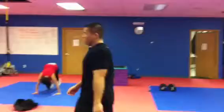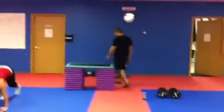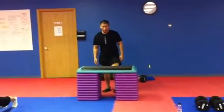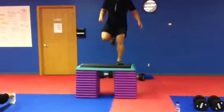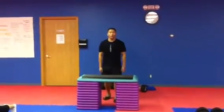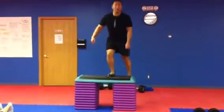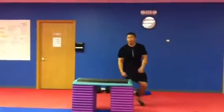The next one is one-legged box jumps. You can adjust how many steps you want or what you jump onto. Always reset first — you jump up with one leg. When you jump, you want to really plant and pop. Do that for 12 reps on each leg.